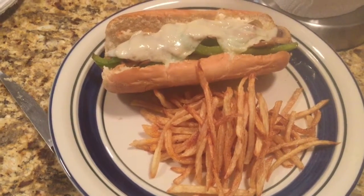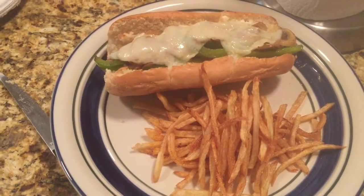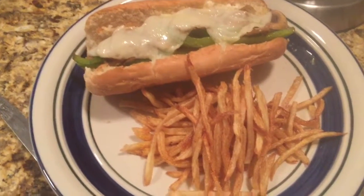I can't even eat a bite. I stuffed myself with so many french fries that I can't. So I guess I'll see y'all later — have a good one.